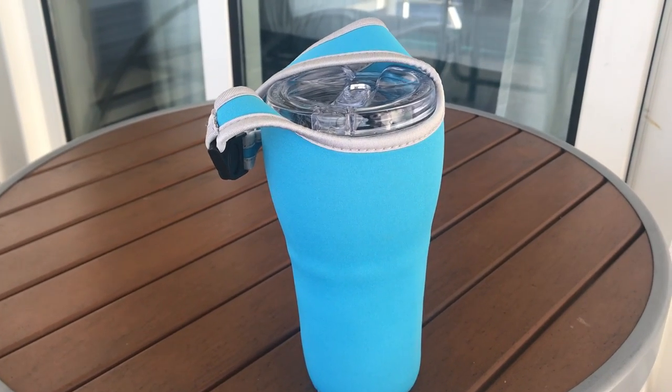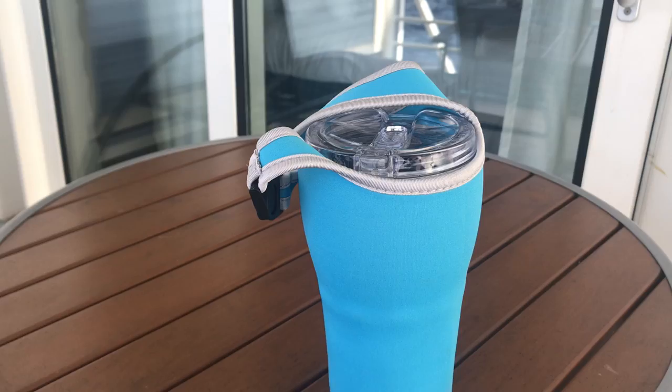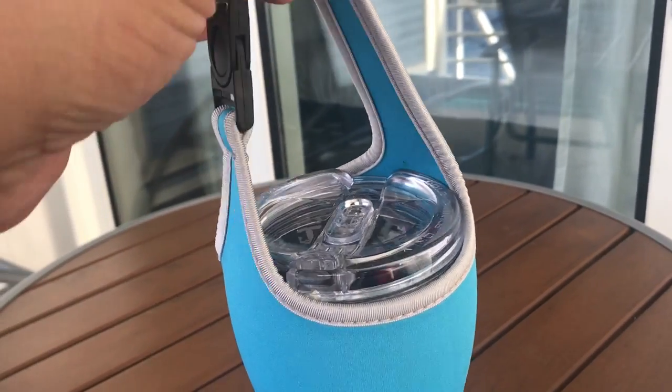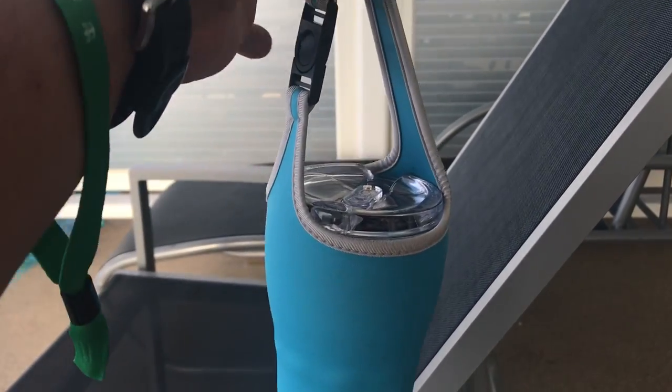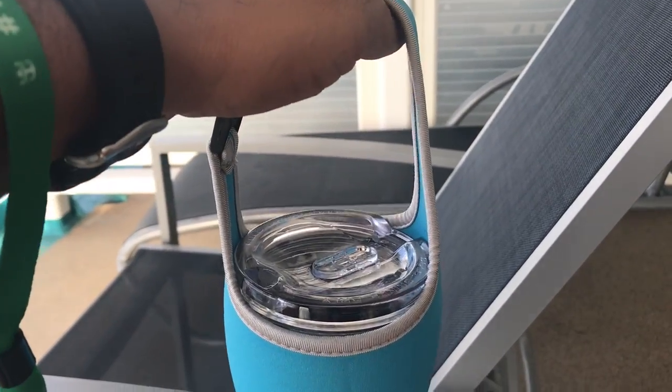Hello everyone, I discovered a little hack. If you have the drink package or if you want to bring your own cup, I ordered this little thing on Amazon. It's kind of like a holder so you can hold your drink. I didn't think I would need it, but I discovered something since I've been here with it.